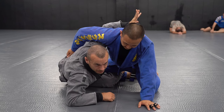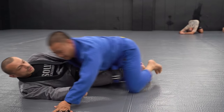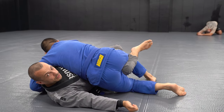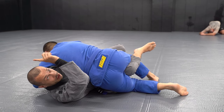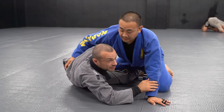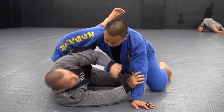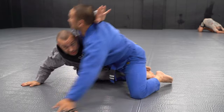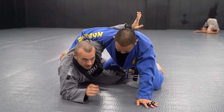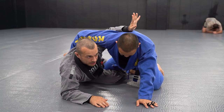The worst thing that can happen right now is him going crossbody. When he goes crossbody, my underhook gets squashed and it's really hard to bring him forward. That's why I want my underhook high. If you reach around the waist, it's very easy for him to go crossbody. If I reach high, it's more difficult. I don't go to the waist until I'm around the corner, because while the arm is up here, I'm safe from that crossbody.